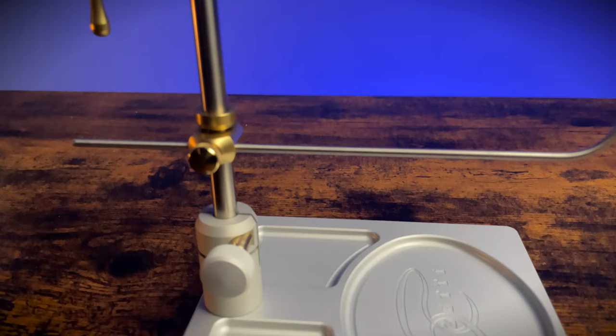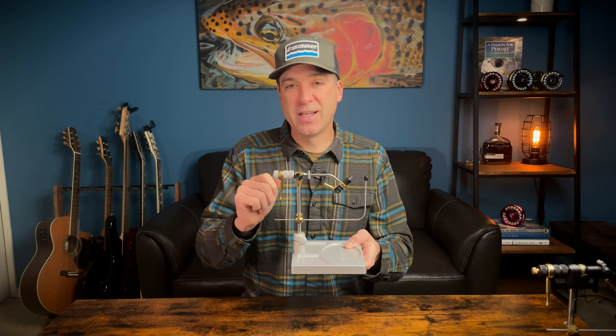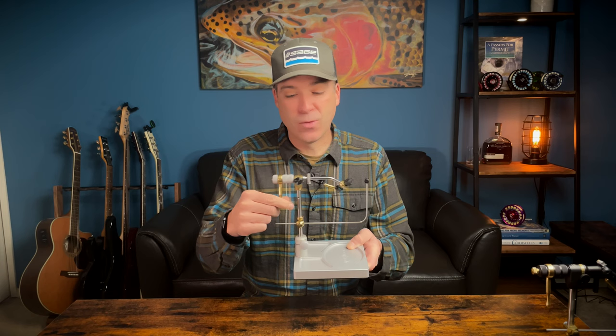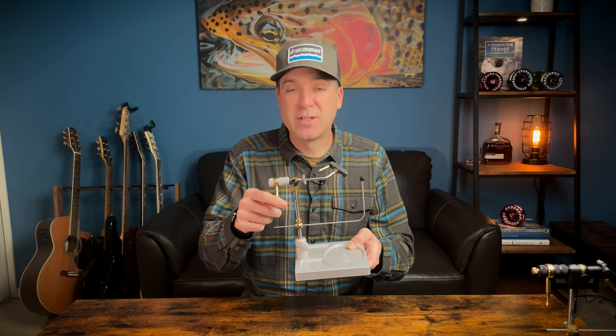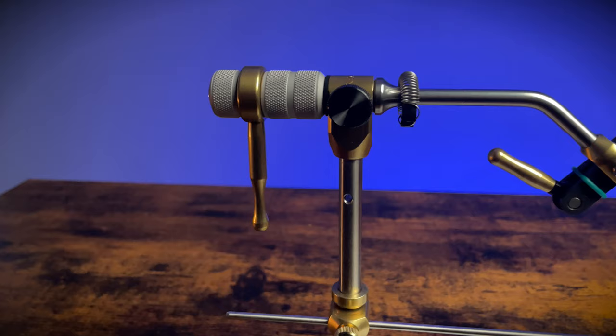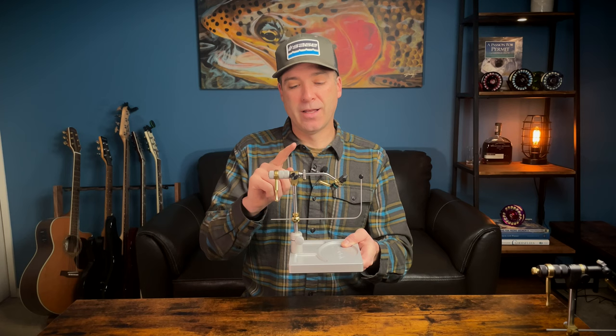It's a beautiful vise. Like the Traveler, it has true rotary function. One of the things I really love about this vise is the one-way roller bearing — you can ratchet it around, making it really easy to spin and turn to look at the fly, or when you're wrapping material on. It's just so smooth — buttery smooth. On the Presentation 4,000, there are also two rotary tension functions so you can really dial in the feel. The material clip is included, which I love — super handy.